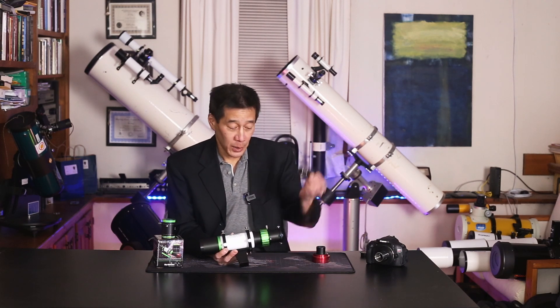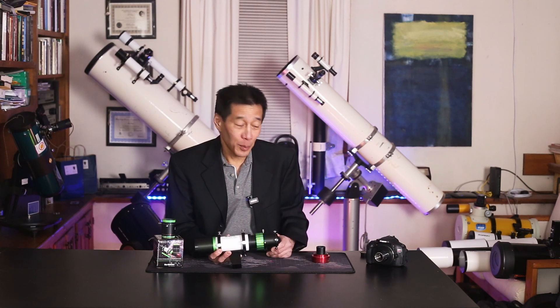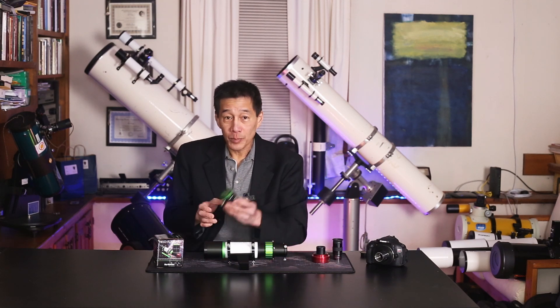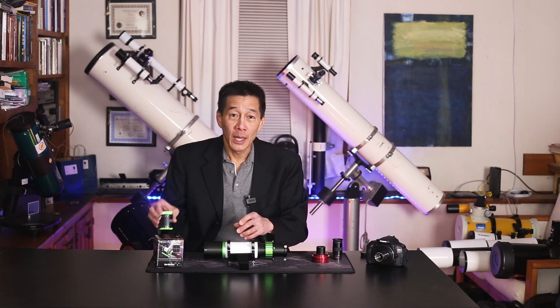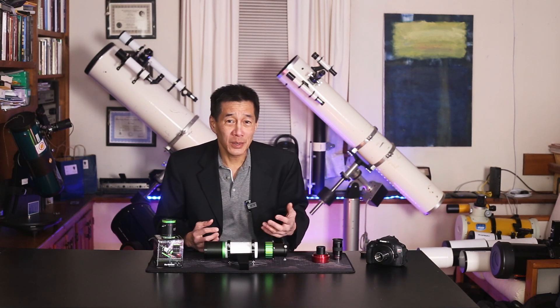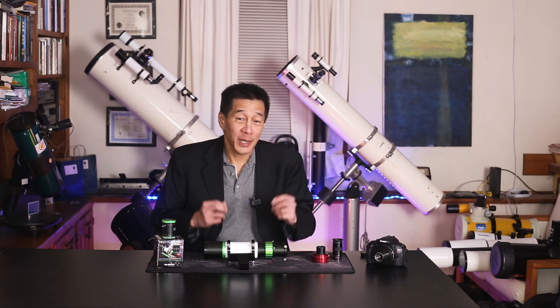Here is a 25 millimeter eyepiece. You can put this in the back and use it as a telescope. But there's even more — they make a dedicated field flattener for it, like this, which you put into the end here, and you can use it as a dedicated astrograph — that is, a dedicated astrophotography refractor. So the question: what is it? It's like five different things in one. This is very intriguing. I applaud Skywatcher for thinking outside the box. Let's check it out.